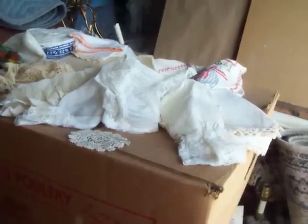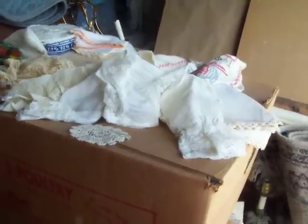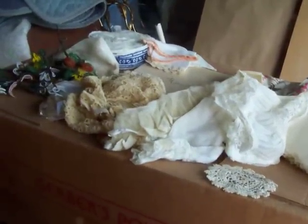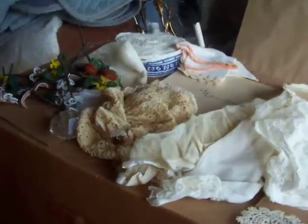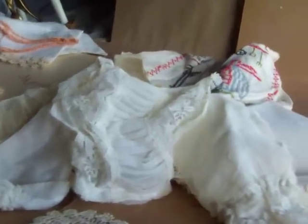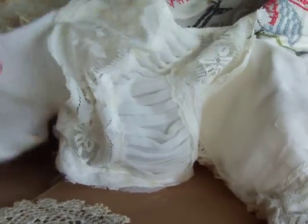Hi everybody, Connie here. I'm getting ready to do an altered bottle, so I've come out to my storage unit to dig through some of my linen stashes to see if I could find anything to use on a pretty bottle. Here's a little pile of goodies I've assembled.